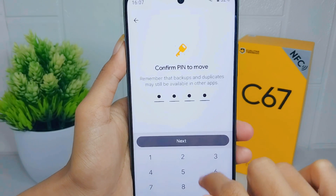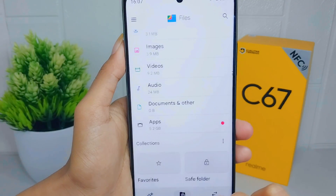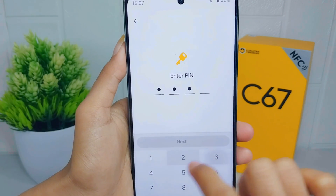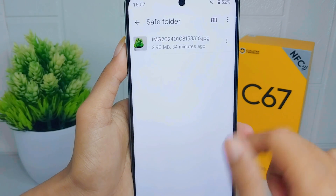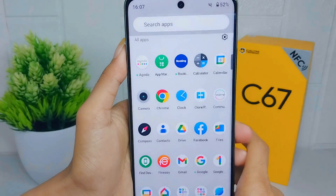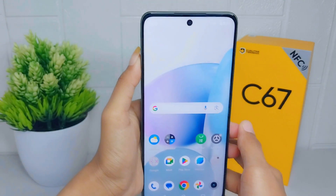The photo on your device is now successfully hidden. That's the tutorial on how to hide photos on a Realme C67 device. If you found this video helpful, don't forget to like and subscribe to get other information from this channel. Thank you.